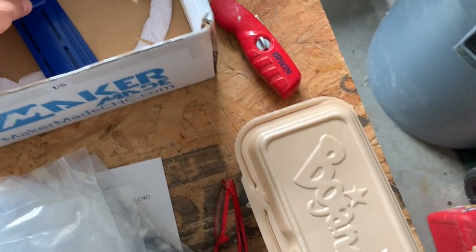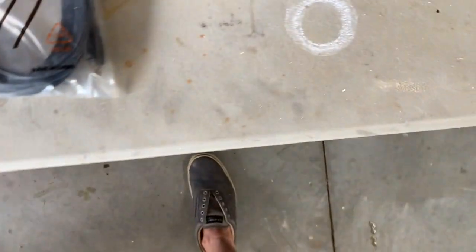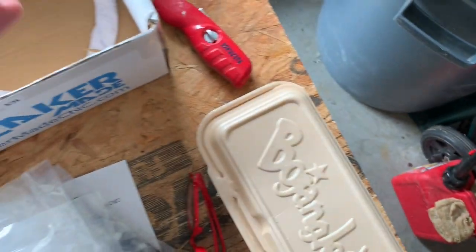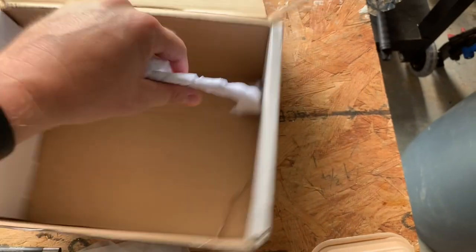There are more brackets — the rest of the box is brackets to connect the router and the motors to the rig. There's also more power cords, a big bracket to mount the router, and a USB flash drive with information on it.